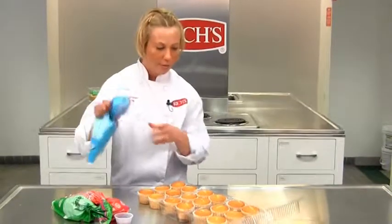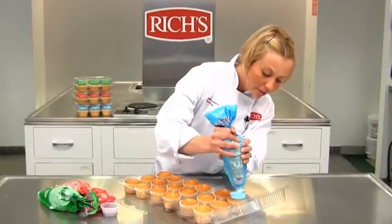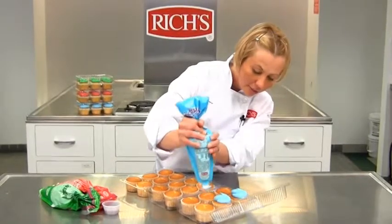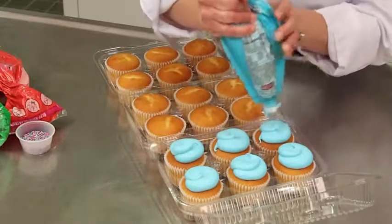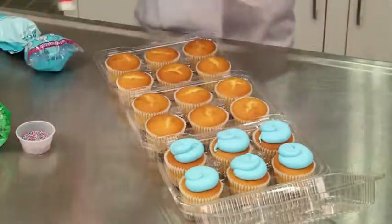I'm going to start at the furthest point from me. Using the icing, apply to your cupcakes, moving on to the next package.